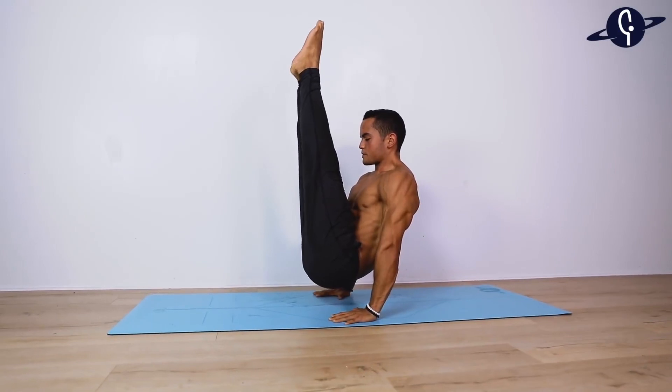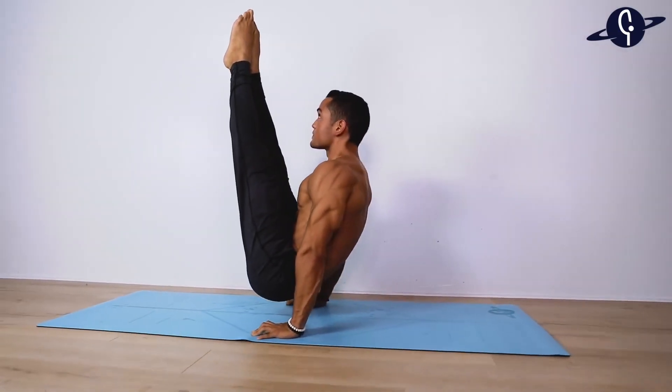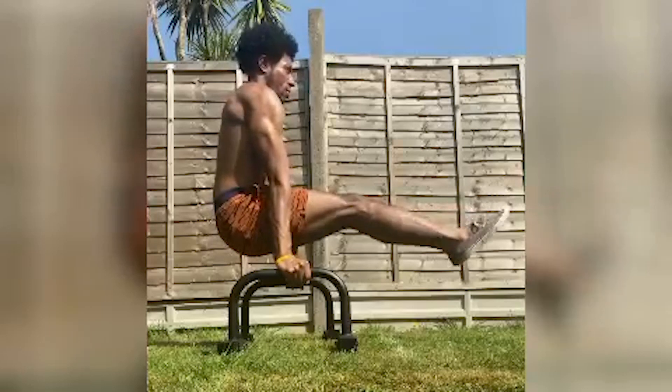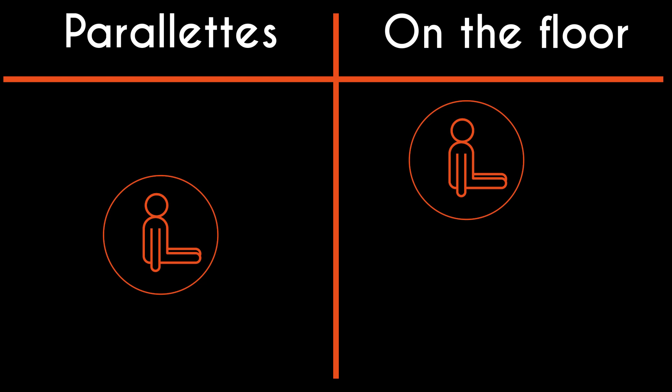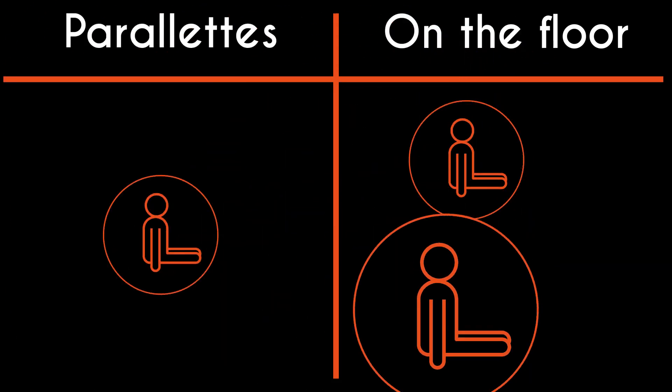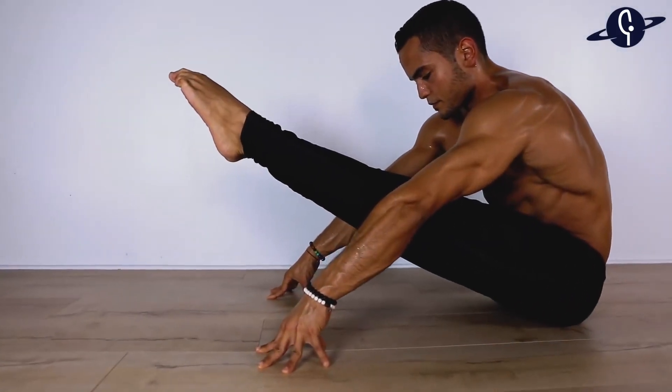The L-sit is, for all intents and purposes, an entry-level calisthenics skill. When we think about upgrades to the L-sit, we tend to think of skills such as the V-sit, the L-sit pull-up, or the L-sit to tucked planche. All of these skills can be developed on parallettes or on the floor relatively equally, but I think the floor has to take this round.